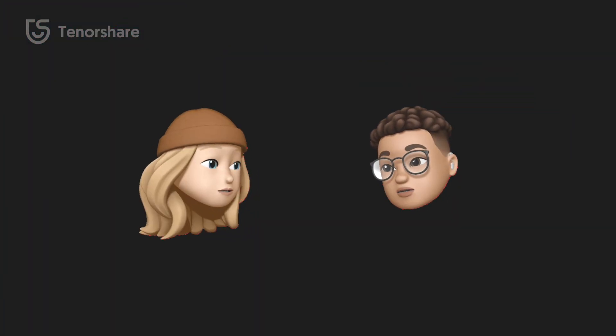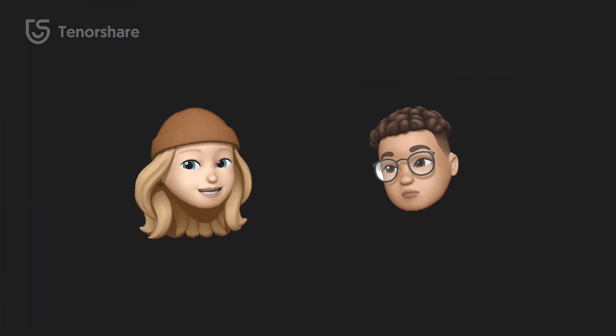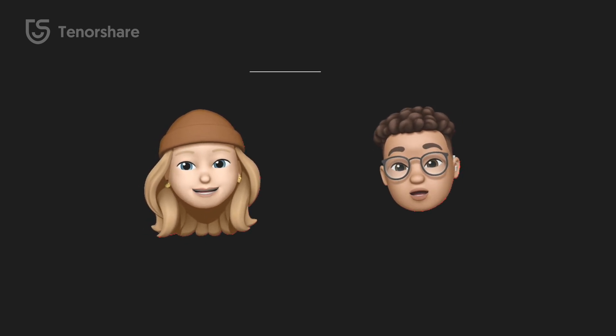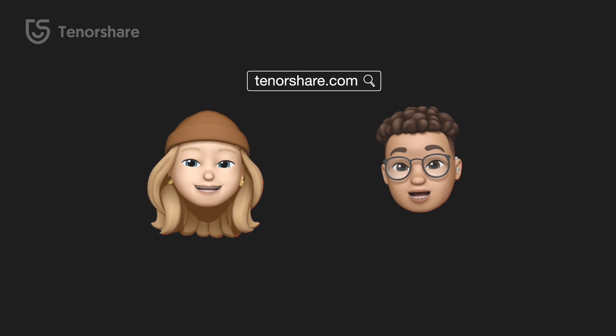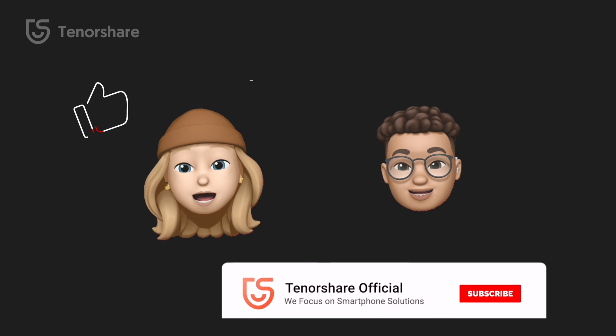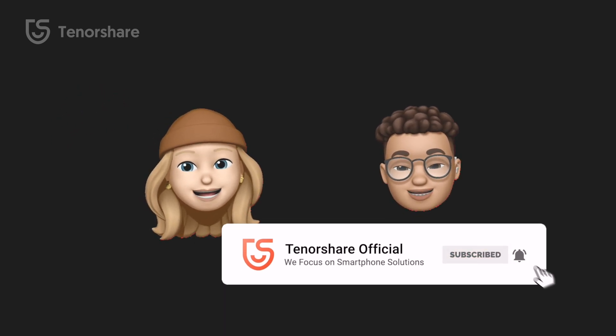So now you know what iPhone recovery mode is, and how to enter or exit it. If you have interest in ReiBoot, you can get it on Tenorshare.com. If this video helped, don't forget to give us a thumbs up and subscribe — see you in the next video!